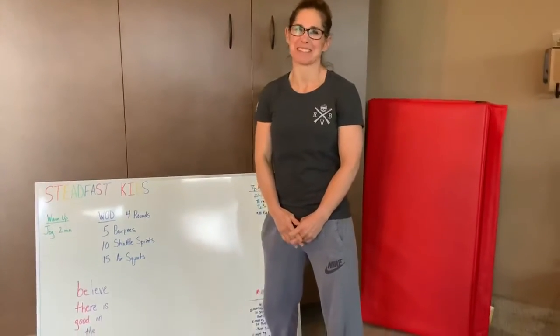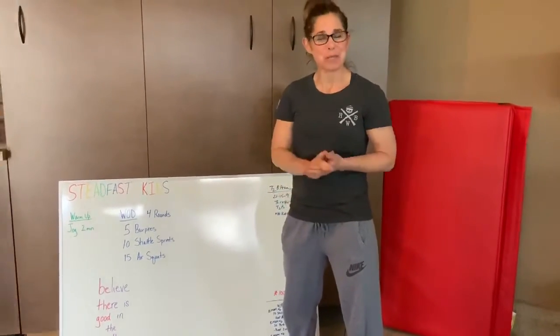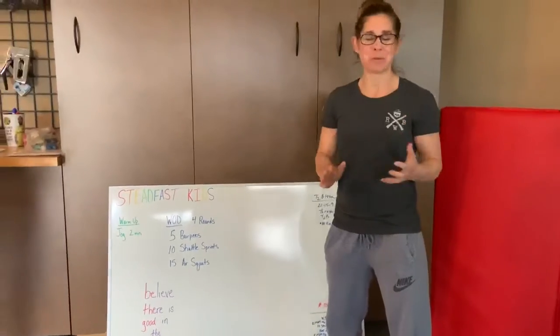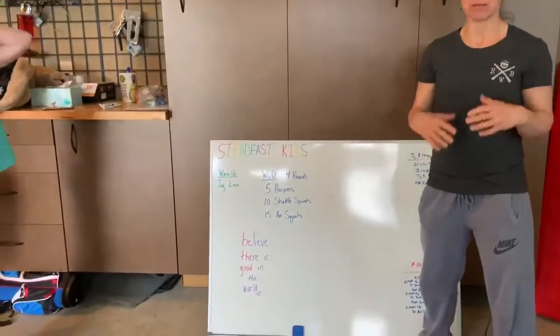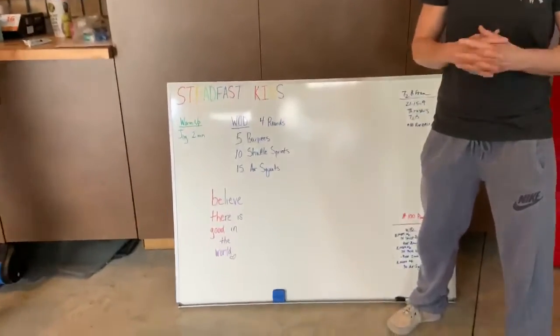Hi everybody, I hope you guys are having a great day. We have a really quick workout for you. A super fast warm-up — just jog for two minutes, however far you want to go. Just make it two minutes, just a nice easy jog.